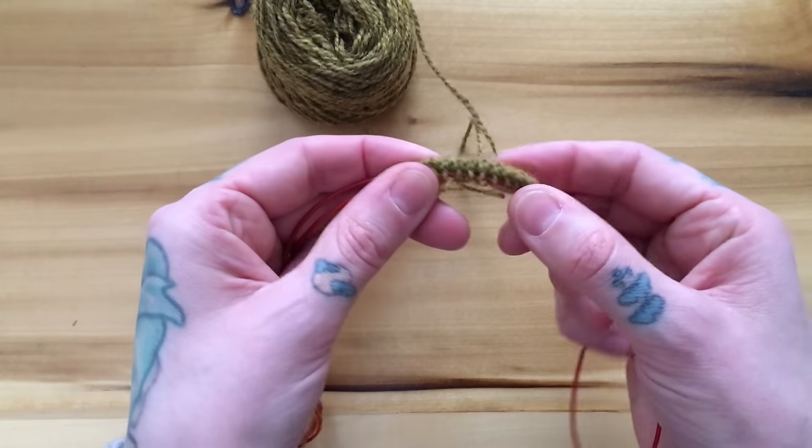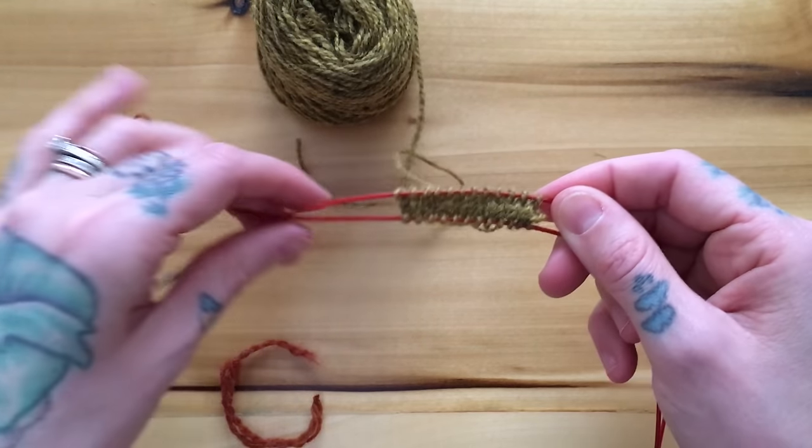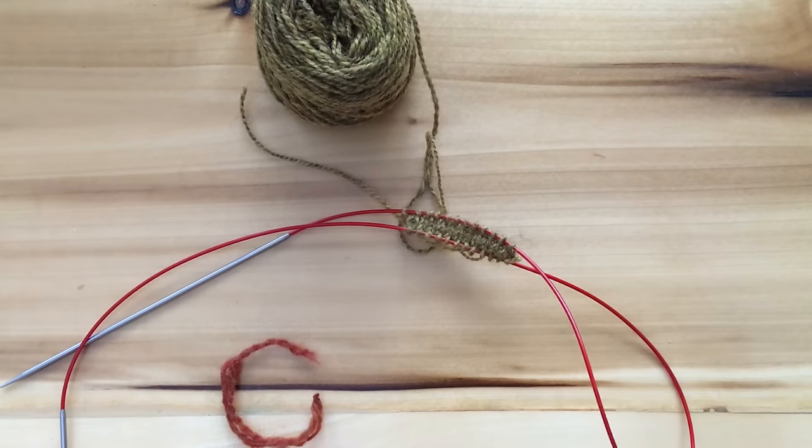And now you're ready to follow your pattern as written and knit up a super cozy pair of socks for your handmade wardrobe. I hope you found this tutorial helpful. Happy knitting!